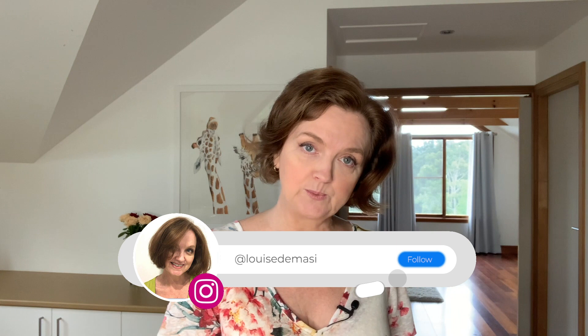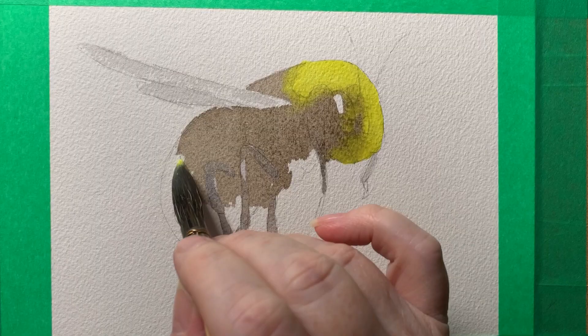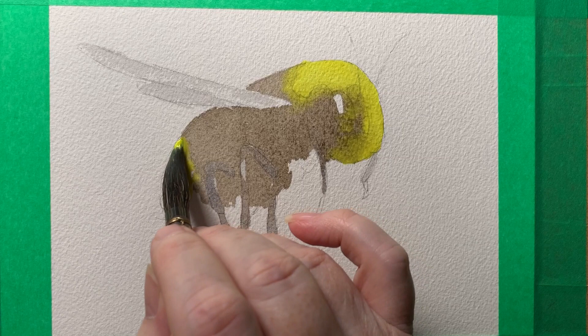Once my drawing was done, I hardly looked at the reference photo — I glanced at it occasionally, but I didn't want to get drawn into all the detail and try to paint all of it. I wanted as much as possible the watercolor paint to paint the bee for me. I wanted the first wash to dictate what I would do with each bee. I use a negative painting technique, similar to the technique I use when I paint bird feathers.